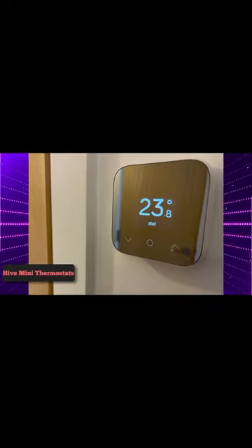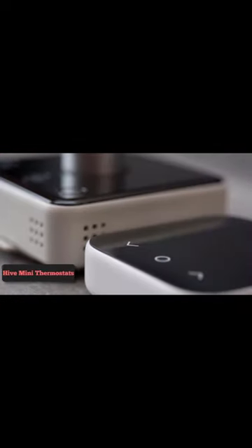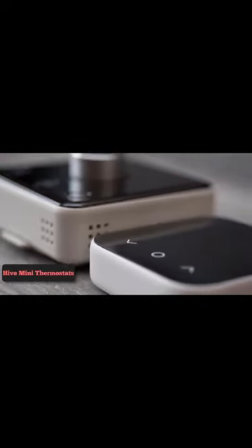Geolocation. With the Hive app, you'll get a reminder to turn off the heating if you leave home when the heating is due to come on.